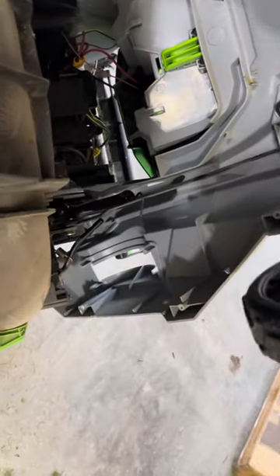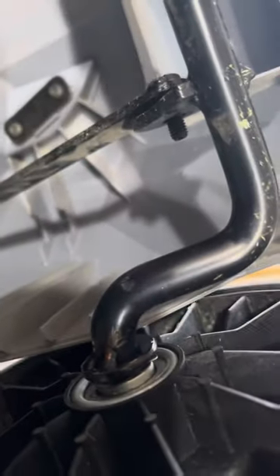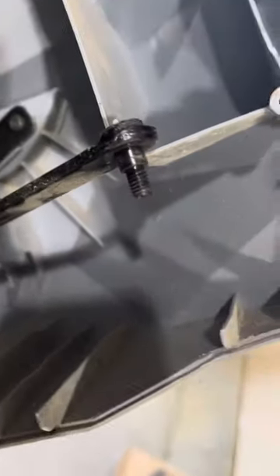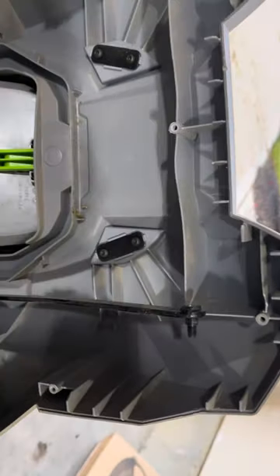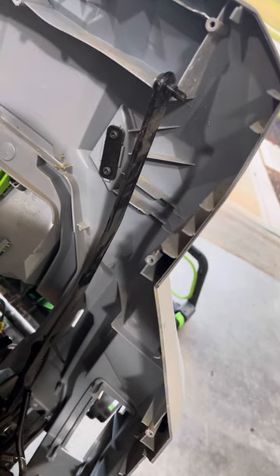The front axle sits in like this, but then this little bolt here fits into that notch, and I think I lost a nut to secure it because the whole front axle just collapsed on me.